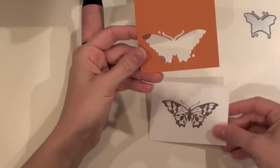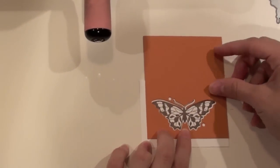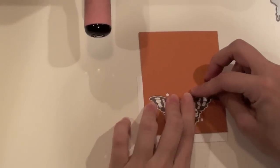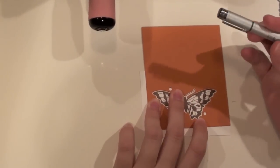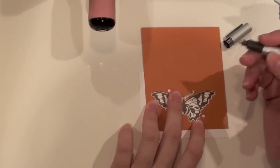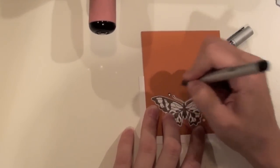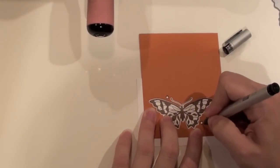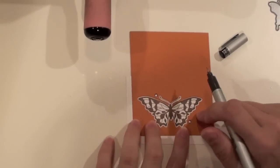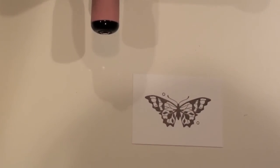Now you want to take your stamped image and the template you created and position it so that there's equal spacing all the way around the butterfly. When you have that completed, you want to take a small thin line marker — I use this Copic Multiliner which we have in the store. You want to trace around the outside of the circle. I like to trace around the outside instead of filling it in, and I'll show you why in just a few seconds. Once you've done that, you can take it off and see the two traced holes.